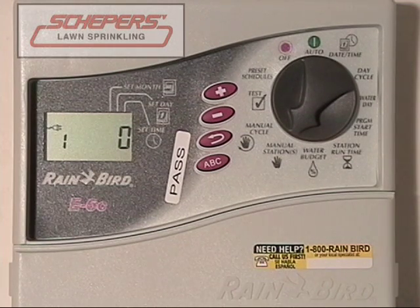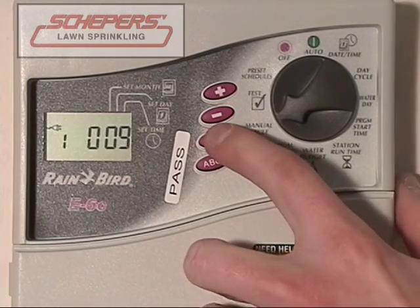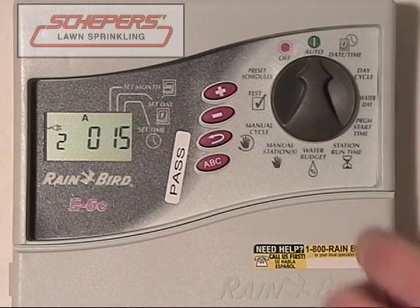The next thing is how to run a manual cycle. Say if your entire lawn needed extra water and you wanted to run it one extra time: turn the dial to manual cycle, press the enter key, and it will begin. Then turn your dial back to auto. The entire cycle will run beginning with zone one and moving on until there are no zones left with minutes on them. If you wish to skip a zone, press the enter key and it will jump to the next station. If you want to interrupt it early, turn it to off for approximately five seconds.